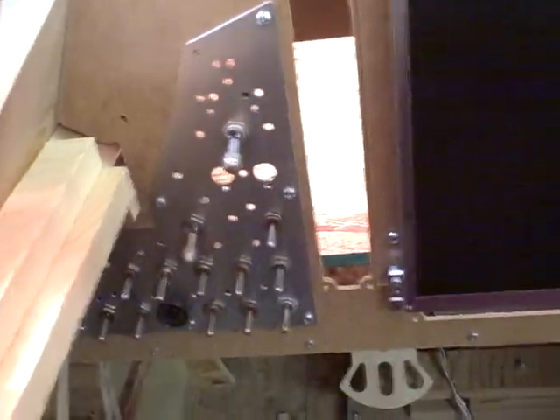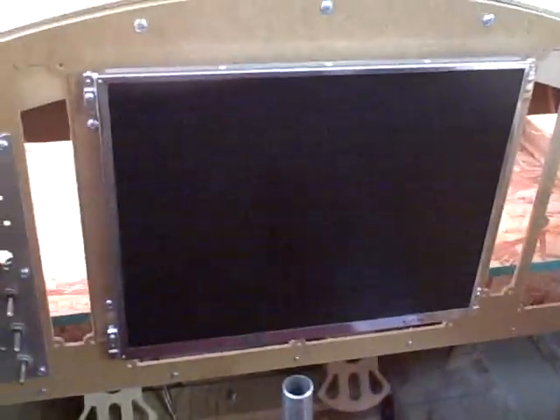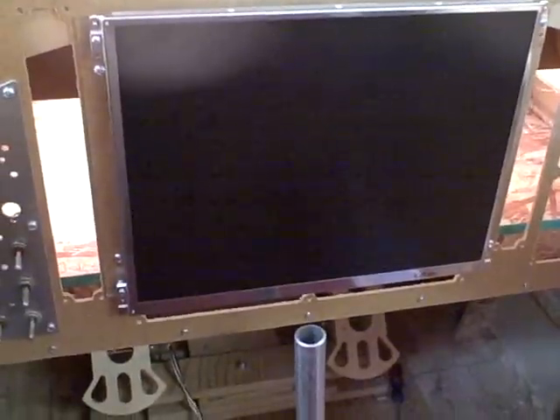Hey guys, a little shop update for you. I'll show you the inside of the prototype cockpit. There's the new switch panel and the display for my Garmin 1000 emulator. And throttle quadrant, and if you can barely see them, the trim and the flap wheels.